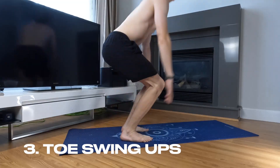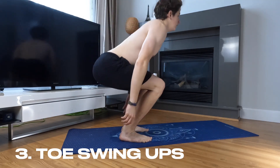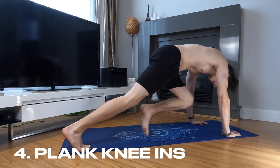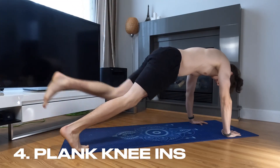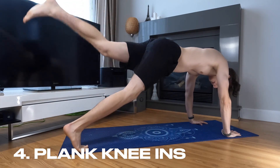The next one is toe swing ups. Stand with your feet hip-width apart and move to the tips of your toes, mimicking a jump movement. Going right to the next one, which is plank knee ins. Start in a plank position with your hands under your shoulders and your body in a straight line. Bring one knee toward your elbows, then return to the plank position.